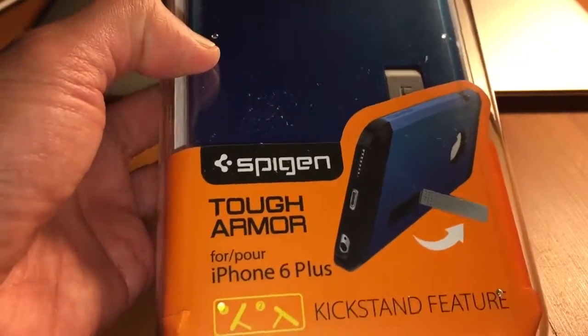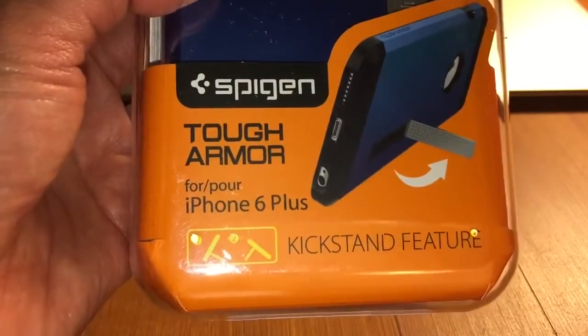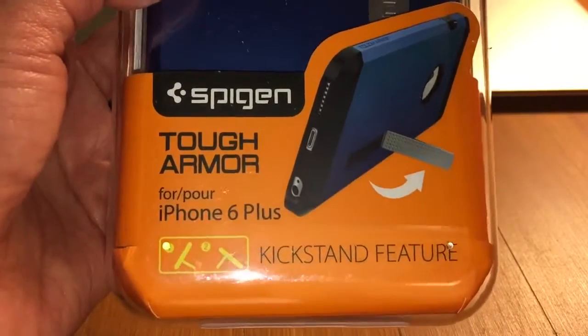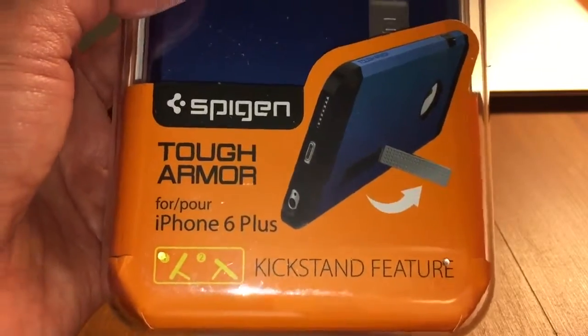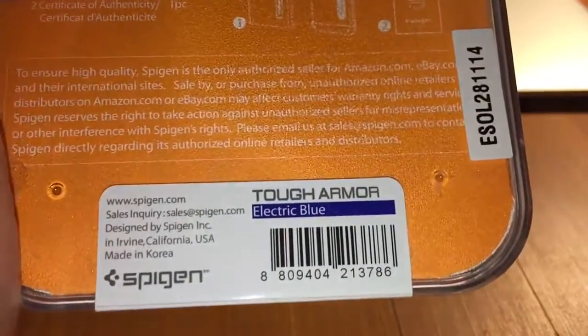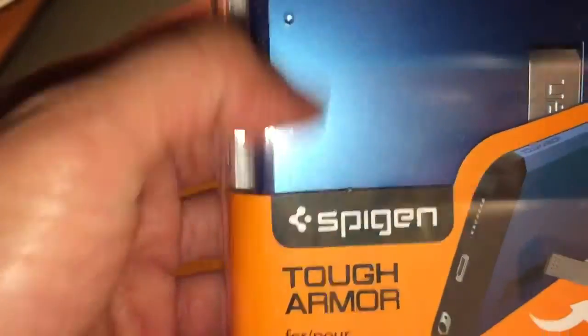Hey guys, so this is the unboxing of the Spigen Tough Armor for iPhone 6 Plus with kickstand feature. I got this from Amazon, and the color I chose is electric blue. It's my favorite color — well, blue in general.